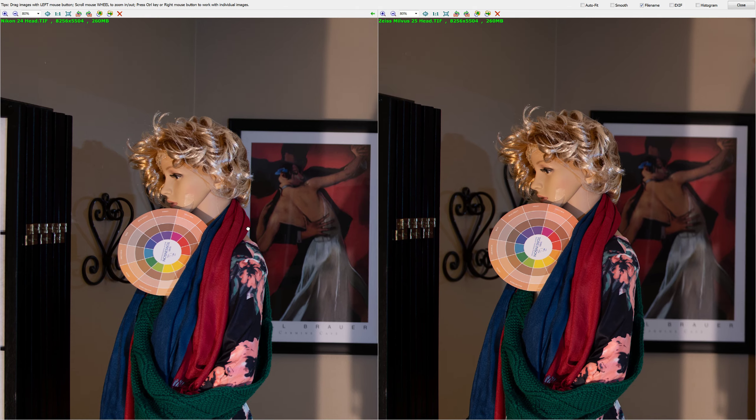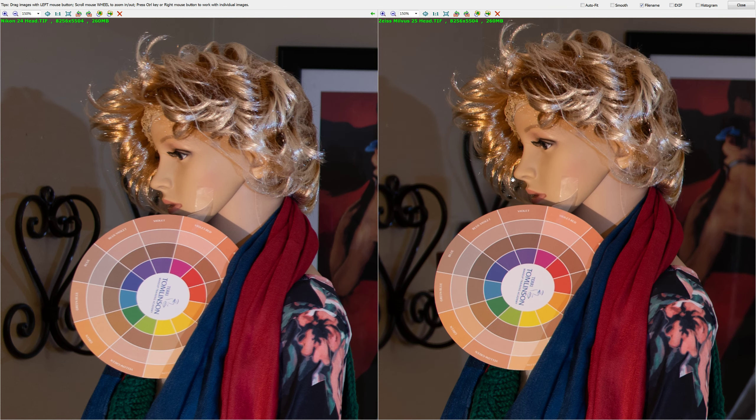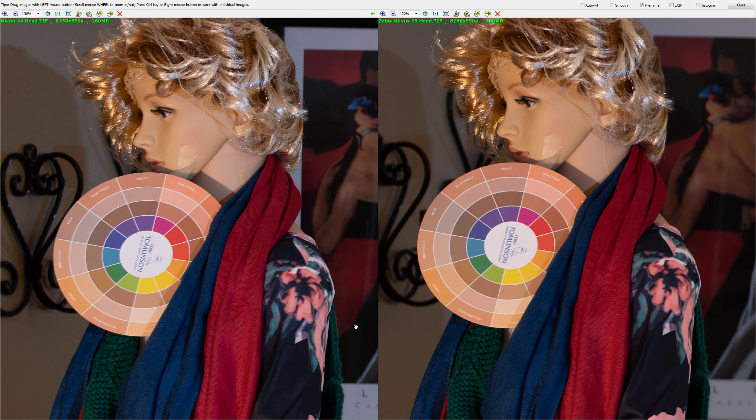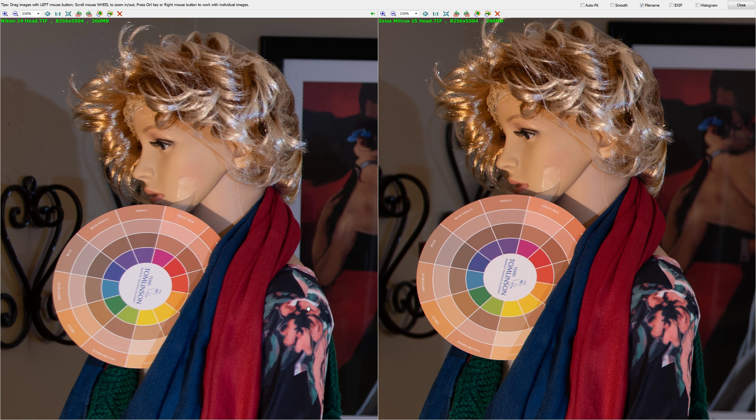Going directly to the test area: the Zeiss Milvus is slightly sharper — look at the eye, it is sharper. Contrast-wise, it depends on the focusing point, and it wasn't ideal shooting in the dark before the flash fired. Judging from the overall colors, the Milvus is a little more clean. As far as skin tones, the Milvus goes a little darker, a little deeper.